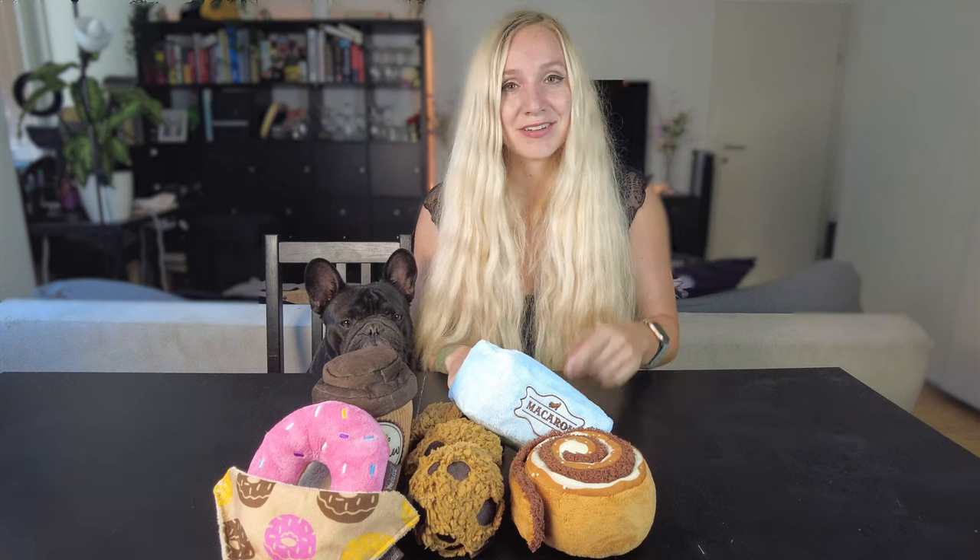I'll give my personal opinion as a dog owner on durability, how you can wash it, and what I think in general about these toys and if they are worth the price. Here in Europe we pay a lot for these toys — I don't know if it's the same in the US, let me know in the comments. We're going to review each toy, explain its benefits, I'll say how much I like it, and Arthur will give his stars and tell you his favorite. Let's get started!